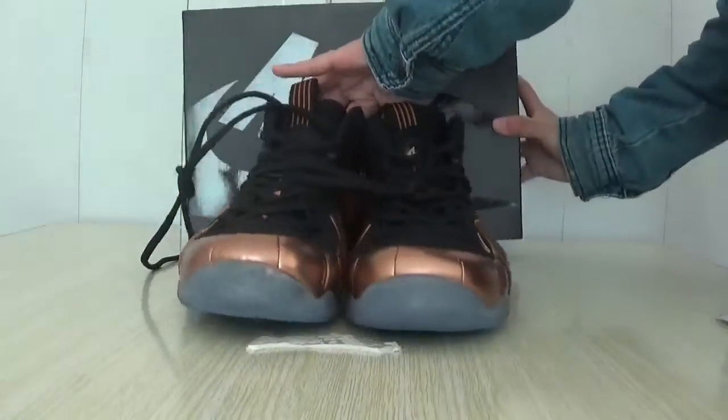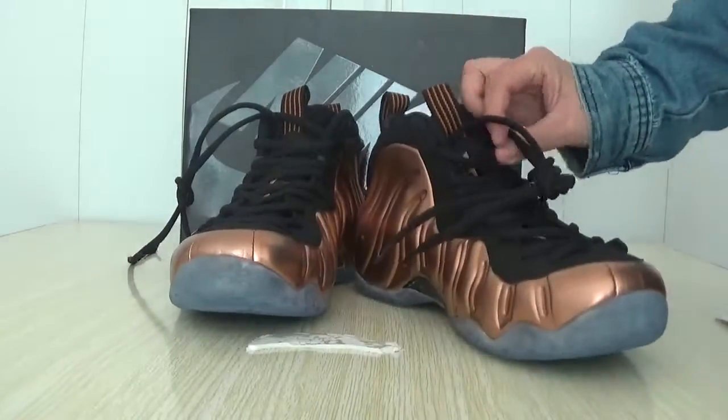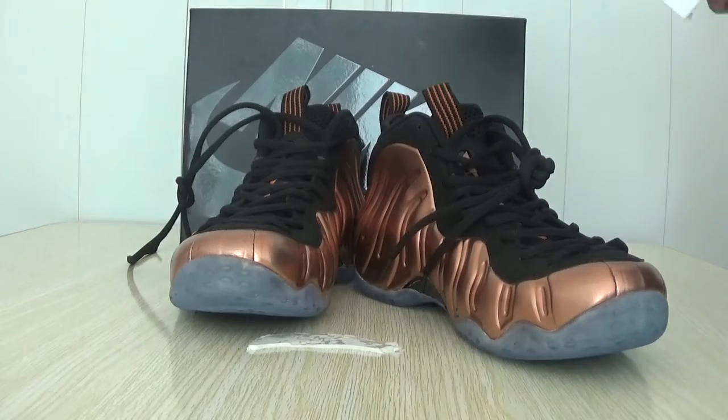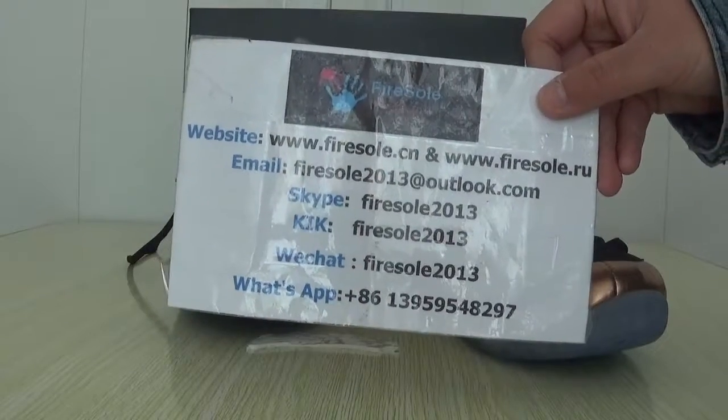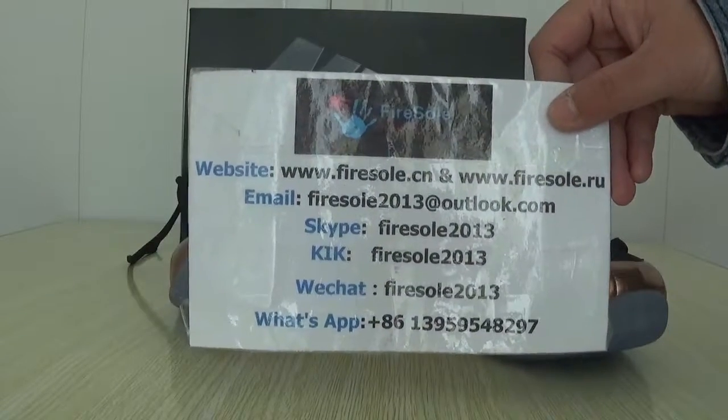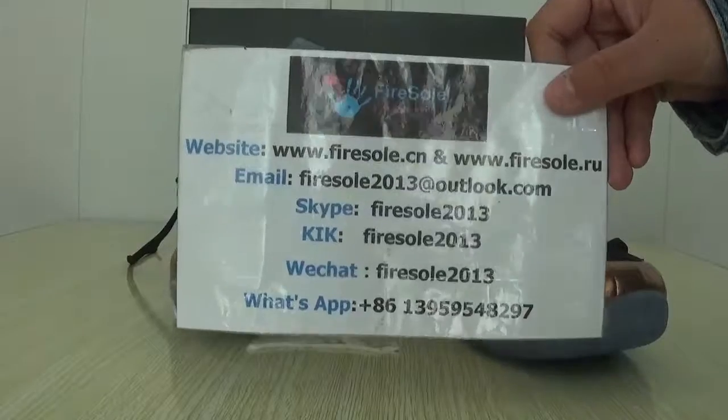Okay, if you like these shoes, you can go to our website to add them. This is the information, please follow my channel, I will show more shoes. Bye, see you next video.